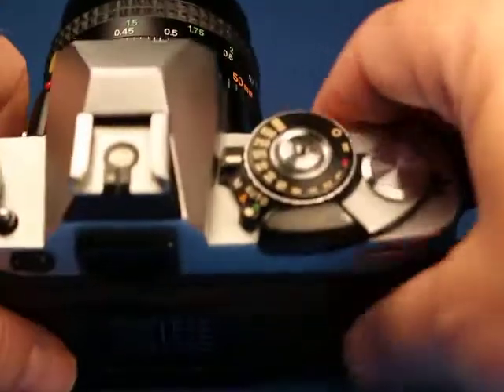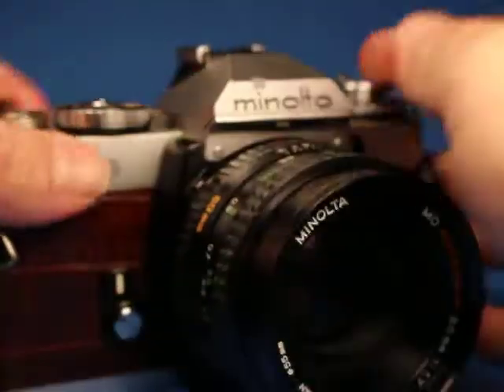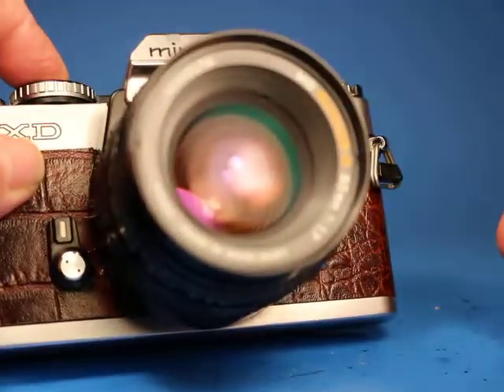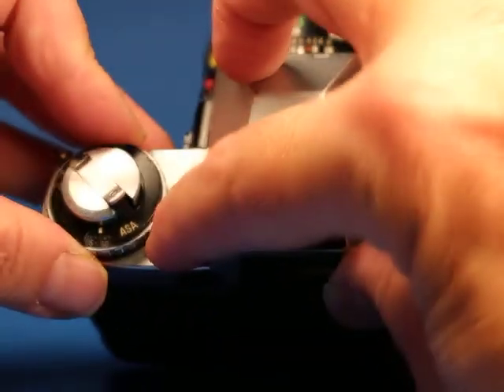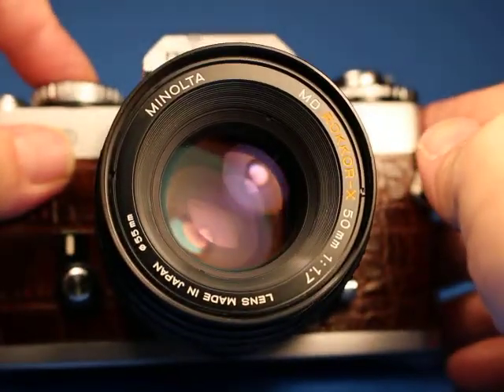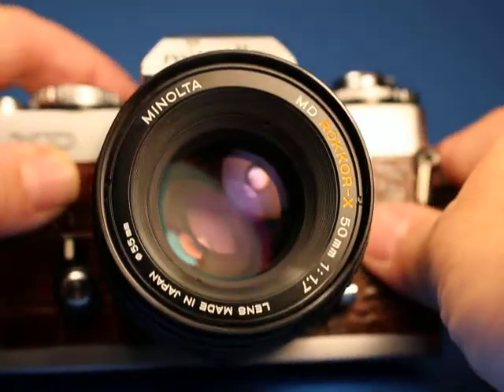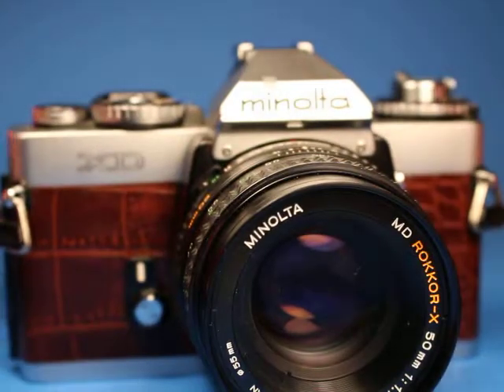Now in aperture priority mode, the aperture is what I set here. I'll set the ASA down to 25 since we have so much light right here. If I set the aperture to f/16 that gives a pretty slow shutter speed, and if I keep the camera in the same orientation and open the aperture up I get a much faster shutter speed. So I'm confirming that the camera metering is responding correctly.